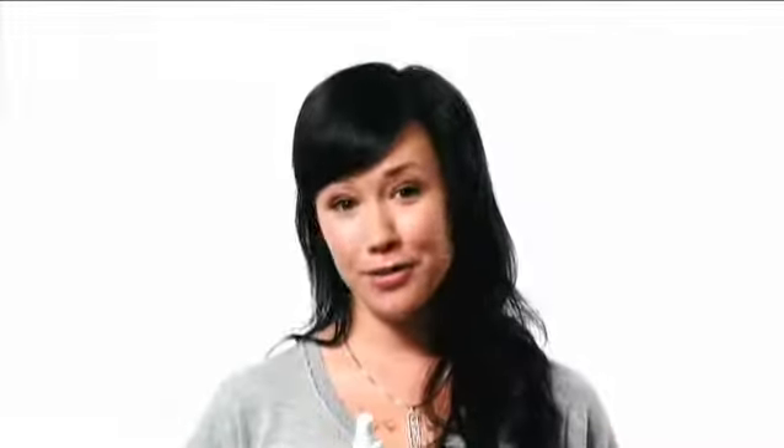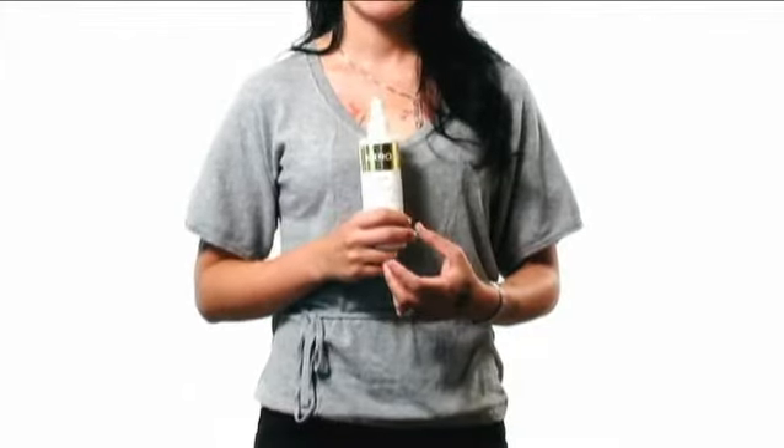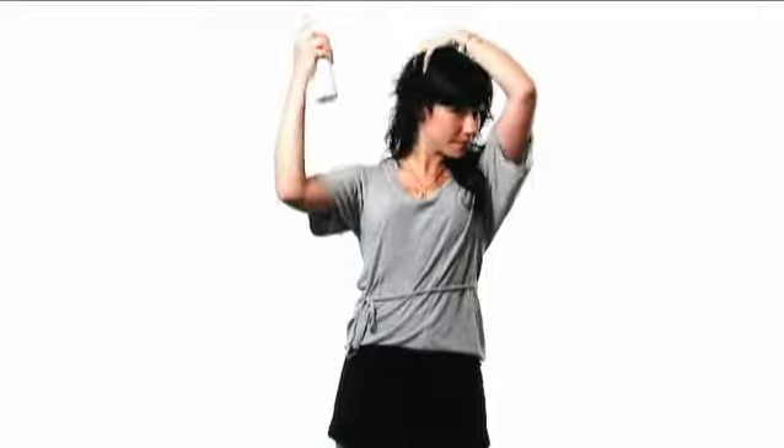To finish my hair, I need a little more support, so I'm going to use the holding spray. To apply the holding spray, I'm going to spray directly into my hair, concentrating on the root for a little lift and hold.